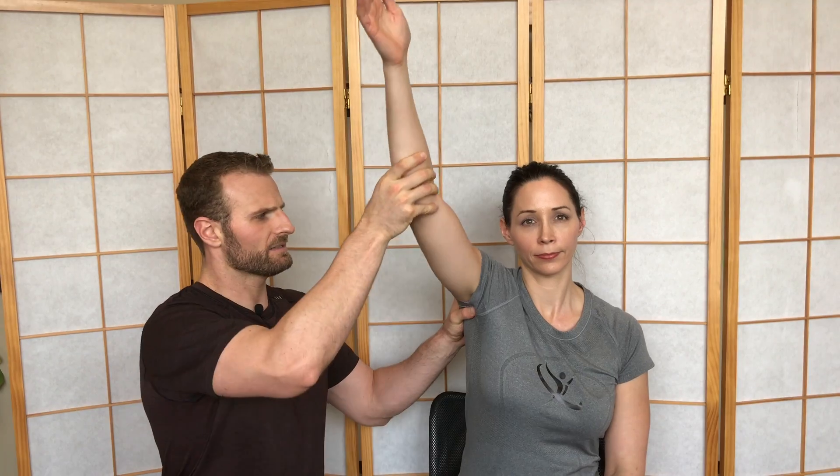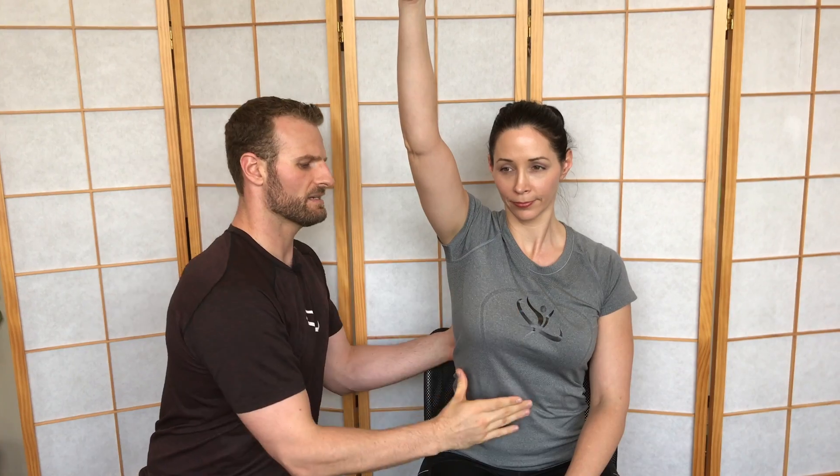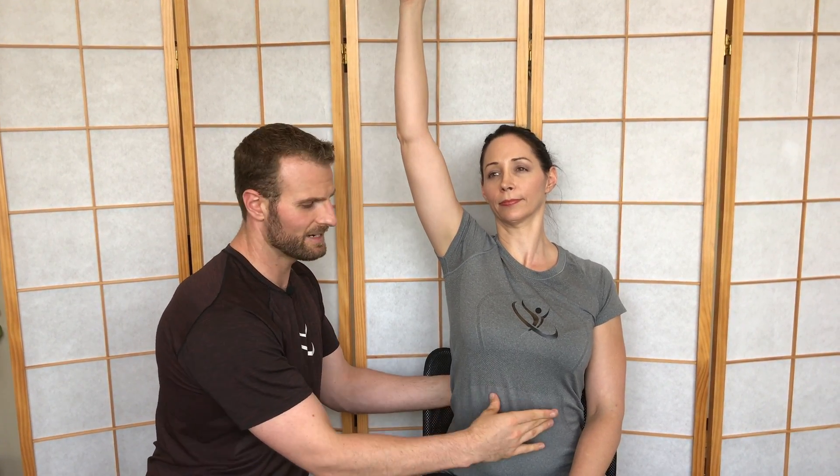What we'll see all the time with limitations and compensations is lots of times shrugging up of the shoulder like so. You might see a limited range of motion where they don't get all that high, or you'll see where they'll actually kind of shift — pop the ribcage out — and start to involve way too much thoracic spine and ribcage popping out.